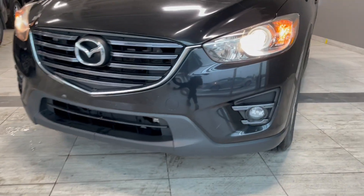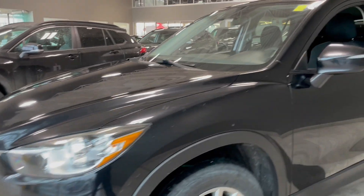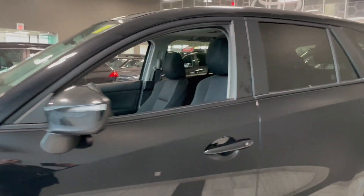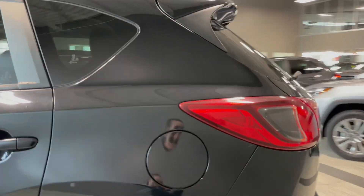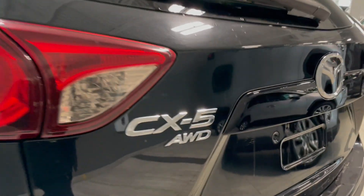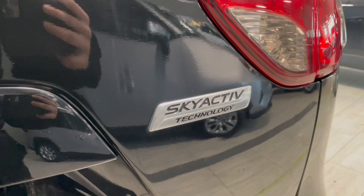We do have our fog lights down there. We have 3M on the hood as well as behind the mirrors. We have a black trim around the windows as well. And then we have our CX-5 all-wheel drive, our Mazda logo, and then the SkyActive technology.